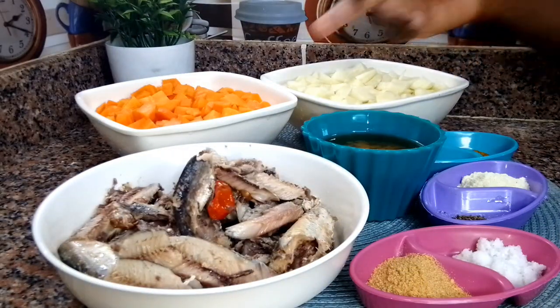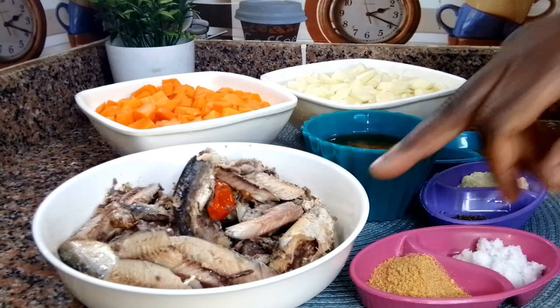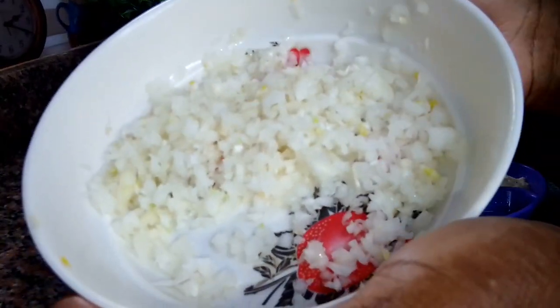I'll prep all the ingredients. I have potato, carrots, half the spices, half the oil that I got from the sanding, and half the sanding as well.